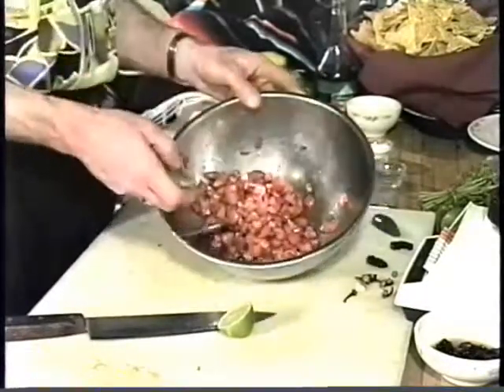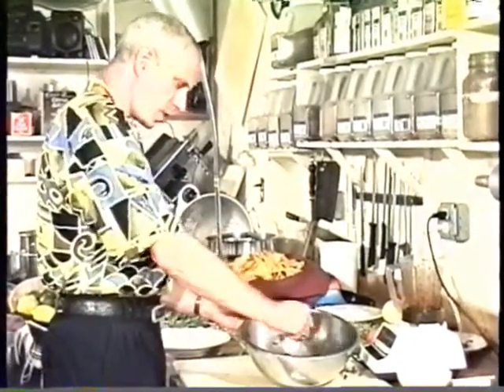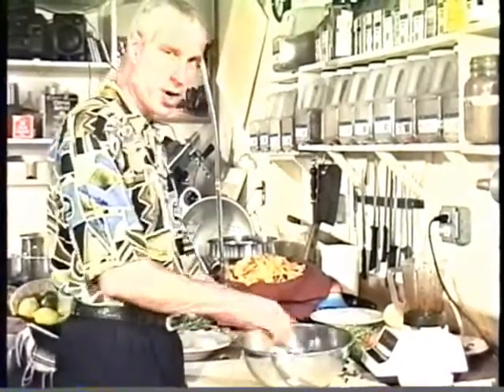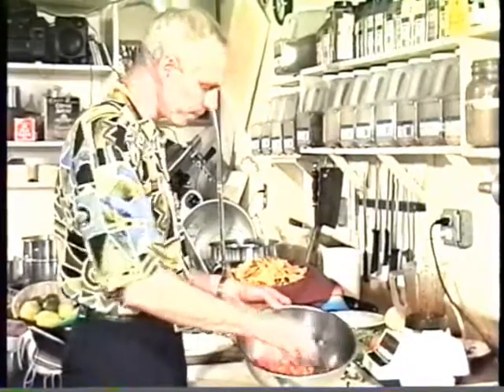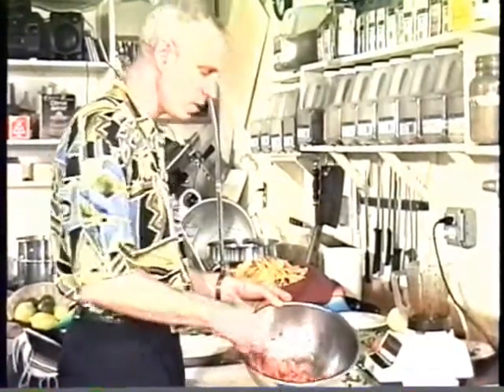And I have here two whole chopped tomatoes. Get a good tomato — get a hot house tomato in the summer. Get one either out of your garden or go to the farmer's market. Don't skimp on it. It makes a world of difference.